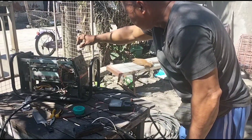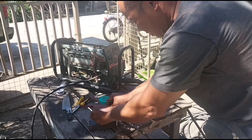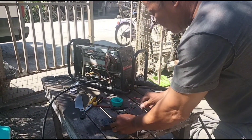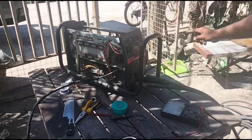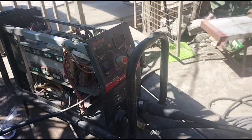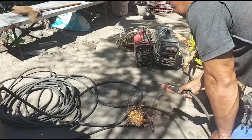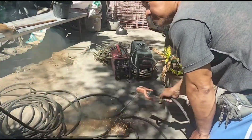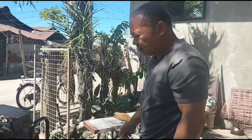So yun na natin. Ayun - so meron! Ito yung gumagana na, maandar na. So testing natin kung mag-welding nga siya. So dito na, ito yung kawad nya. Testing natin - ayun! Ok ok ok, positive! Ok mga lodi, so yun lang.